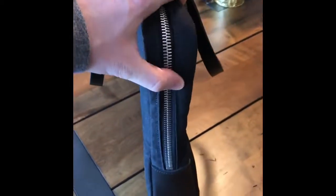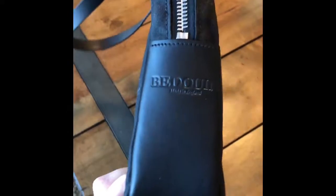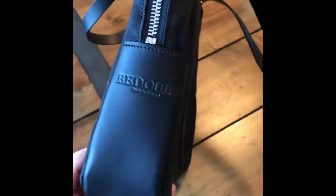To start with, you can see a metal zipper on the black canvas. We have leather that wraps all the way around, and printed here it says 'Bedouin, made in England.'